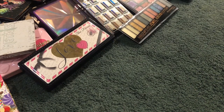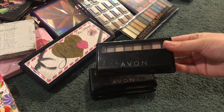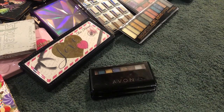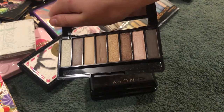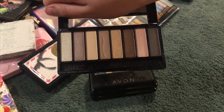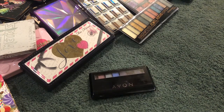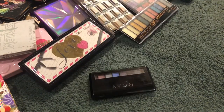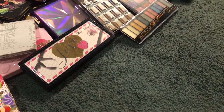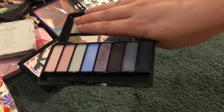Next I have three of these Avon palettes. This one is the Nudes — you can see the fourth shade has a line through it because my nail hit it at one point quite a while back. This one is the Metallics, which is by far my favorite, it's really pretty. And this one is the Blues, another really pretty one — they're all really good formula too.